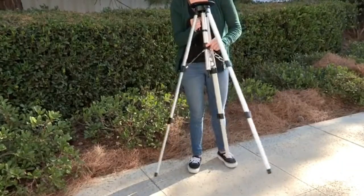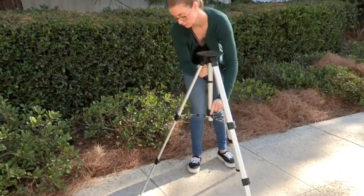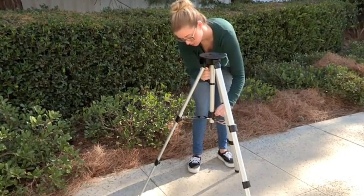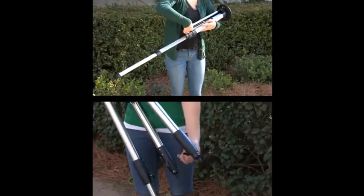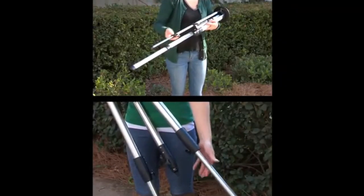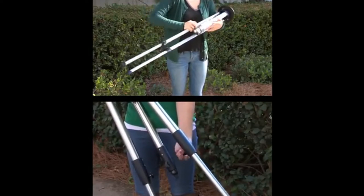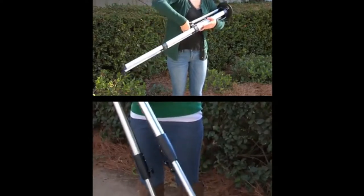ETX-80mm users may need to loosen the black lock knob located on the center shaft of the tripod — rotate counter-clockwise to loosen if needed. Loosen the leg lock on each leg and extend each leg segment until the top of the tripod is level and at the desired height. Re-lock the leg lock latches to secure each leg segment.